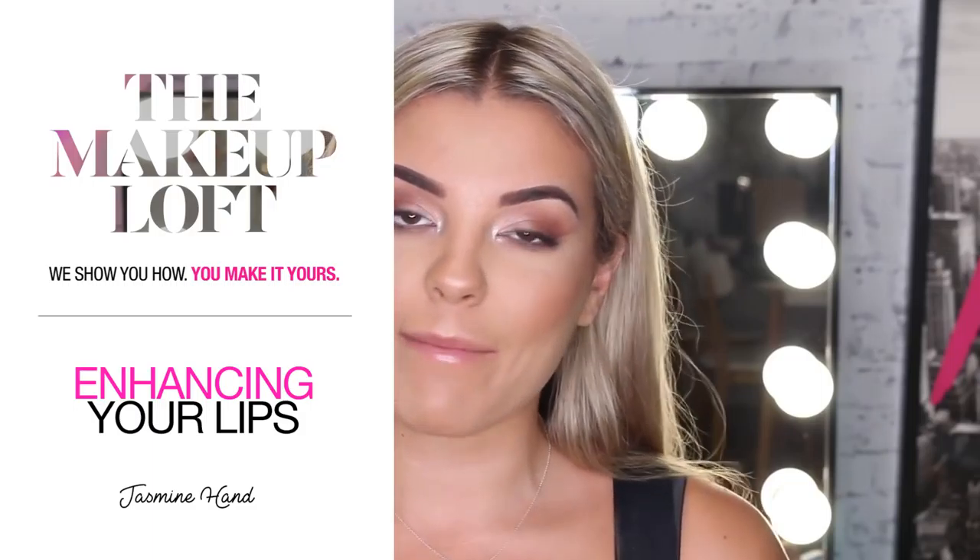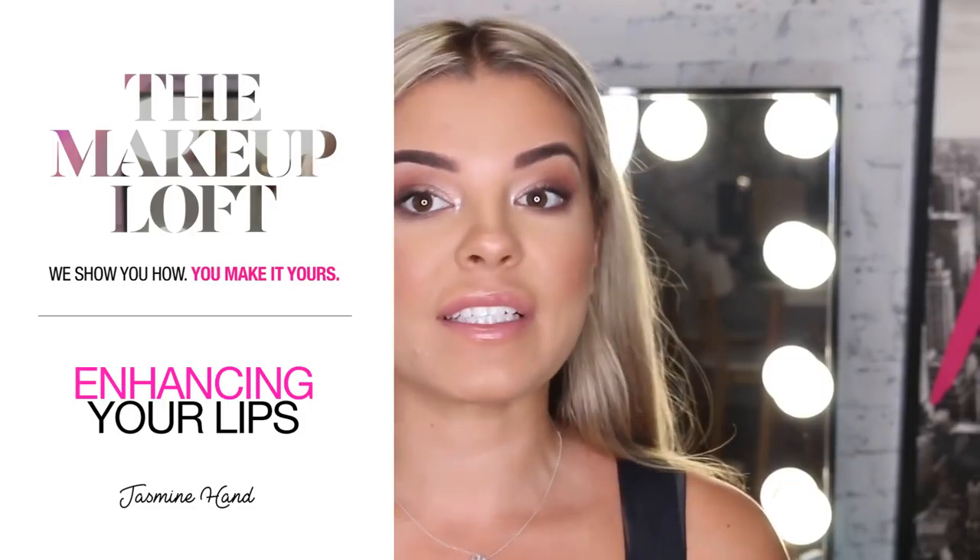Hey everyone and welcome back to Maybelline's Makeup Loft. My name is Jaz and for today's video I'm going to do a how-to accentuate your lips video. I'm going to show you guys what lip liners to use, tips and tricks, what sort of shades to use, what shades of lipsticks make your lips look bigger, and what products you should use to make your lips look bigger.